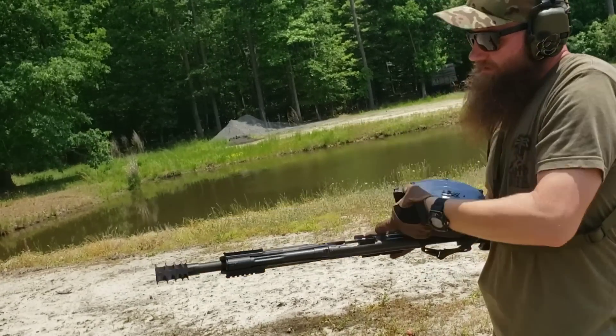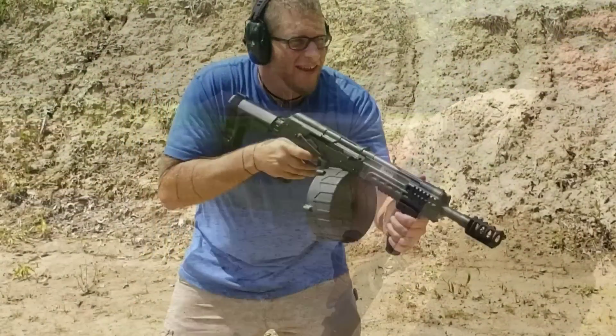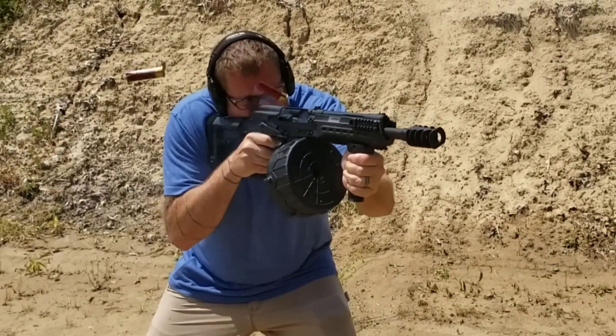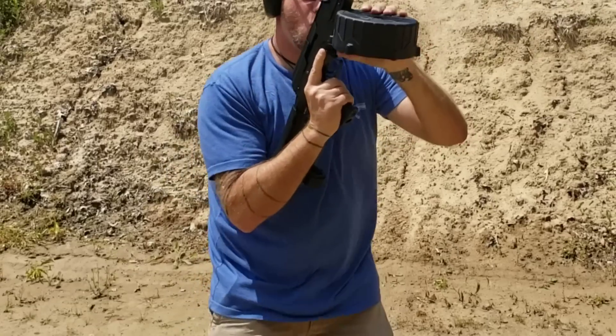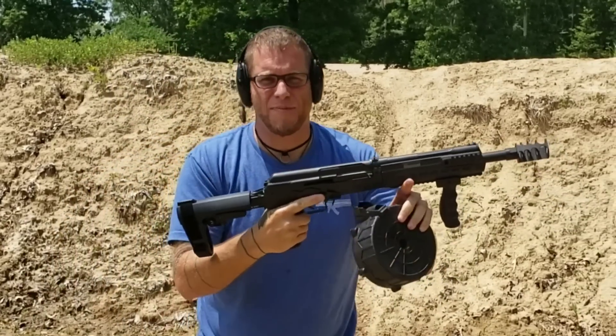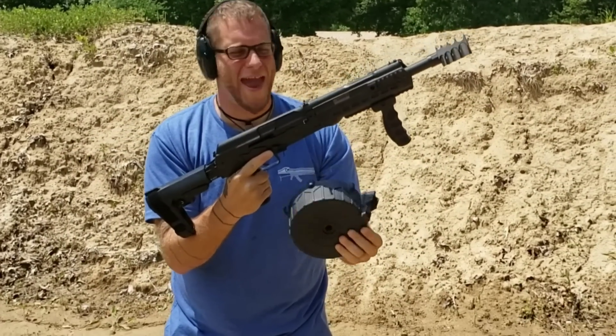And she emptied it — man, that was mean! That is awesome. Short, small package — 20 rounds of 12-gauge. Man, that gets fun.